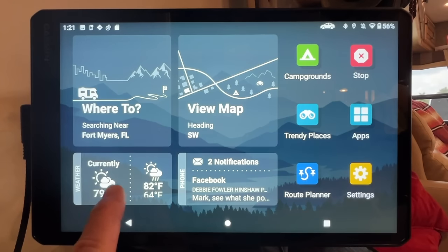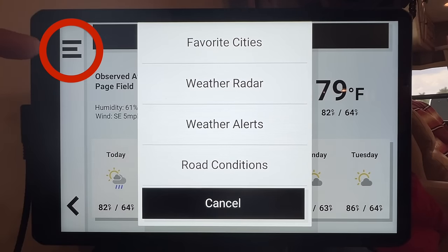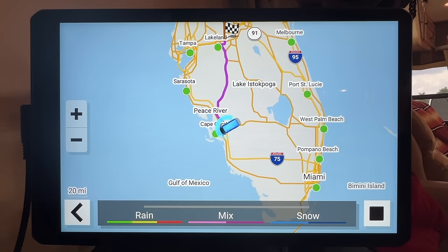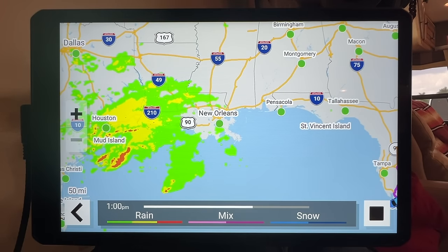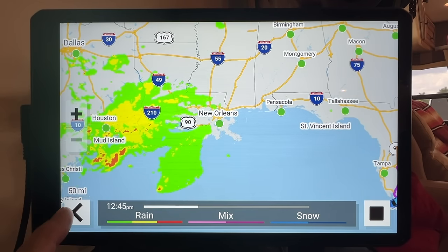Back on the main menu — remember the center dot gets you back there — you can access weather radar. Go to the hamburger menu in the corner and select weather radar. You can see what's going on in your area and along your route. Here in sunny Fort Myers there's not much happening, but if I zoom out you can see areas like New Orleans have a lot of rain. I really like the weather radar feature for planning around bad weather.